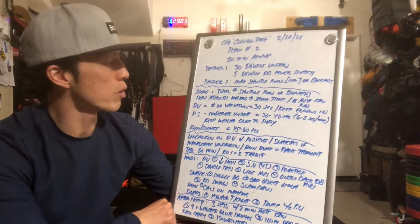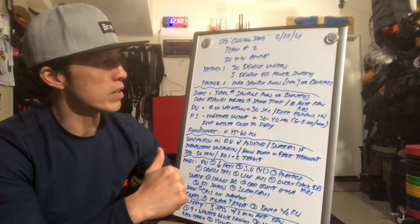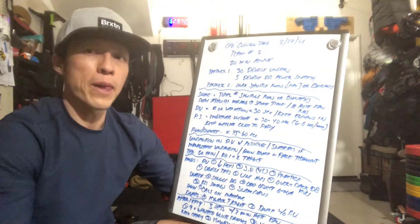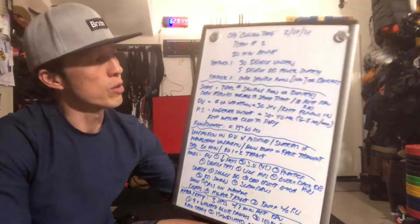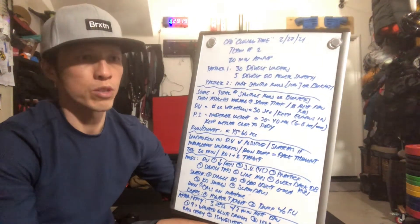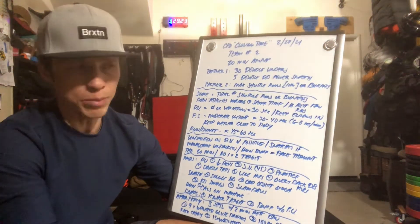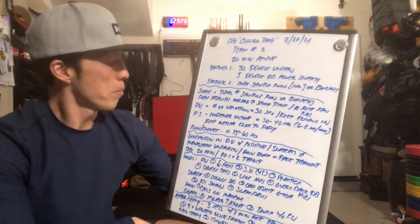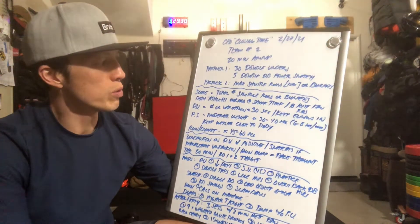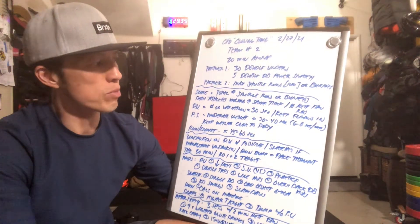For double unders, just pick a number or a variation that you complete in about 30 seconds. Think about keeping elbows in towards the body and back. The further your elbows are out, the shorter the rope distance has to travel, and you can trip yourself a lot easier. So keep those elbows in, keep everything tight. For power snatches, choose a moderate weight that you can complete the five reps in 30 to 40 seconds — about 6 to 8 seconds per rep.